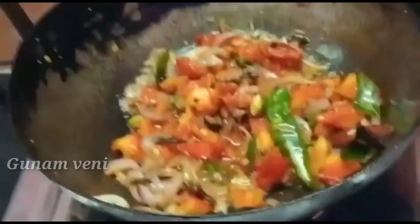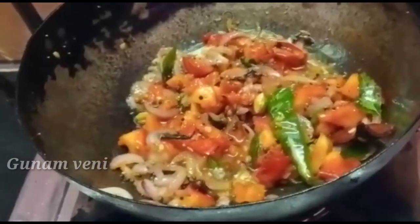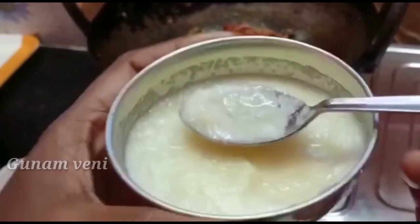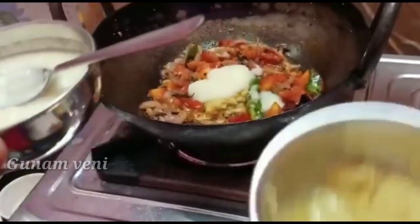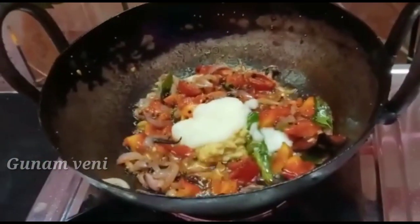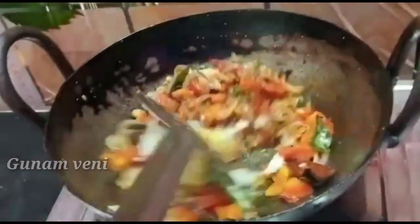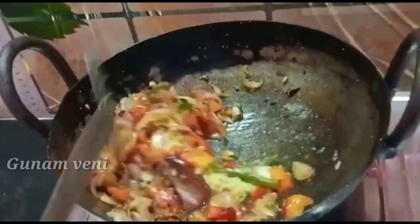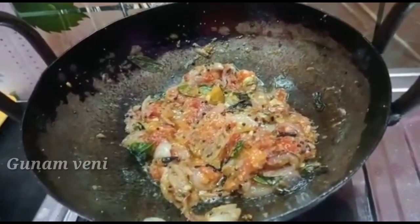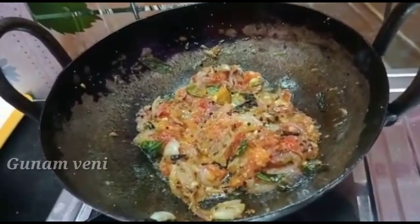Let's pour into this bowl. Put 1 spoon of spoon paste on the spoon, also put 15 spoon paste. Let's put and pour in the spoon until it comes well. When we pour in the pan, we will put it in the pan until it is ready.